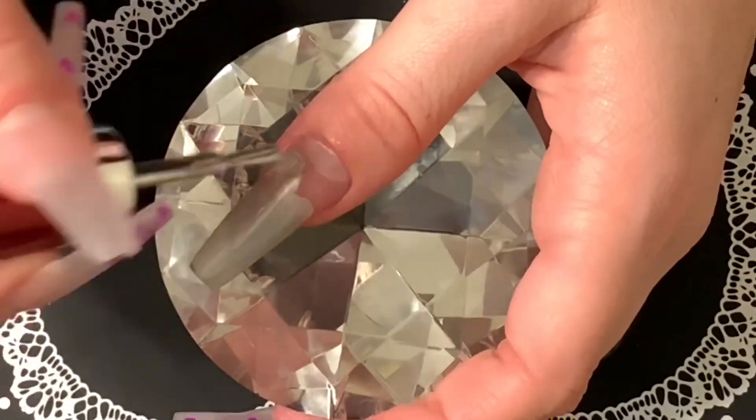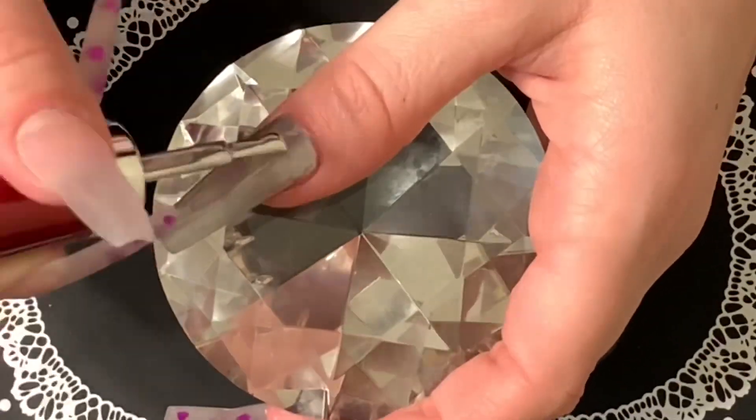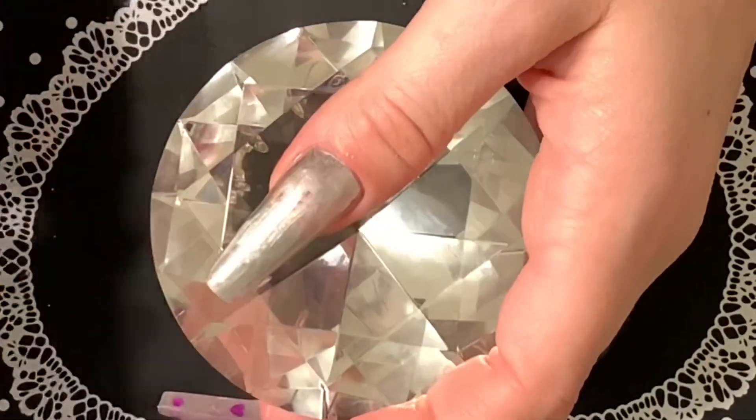For the thumb, I'm doing an all-pink metallic nail. I'm just applying the silver base, curing that, and then applying the tint as well.